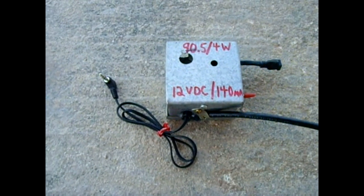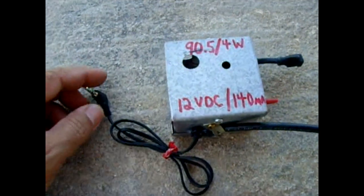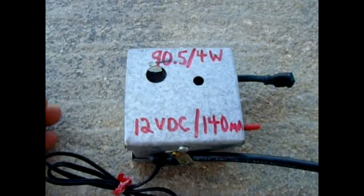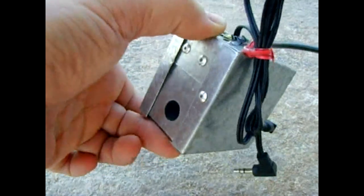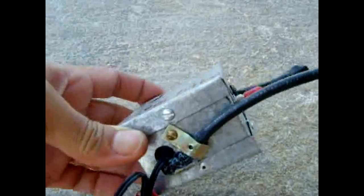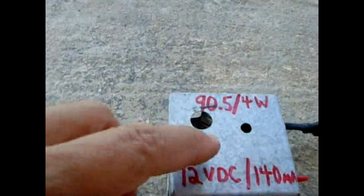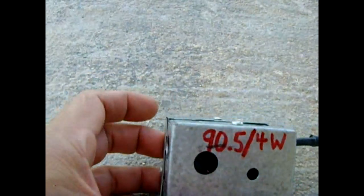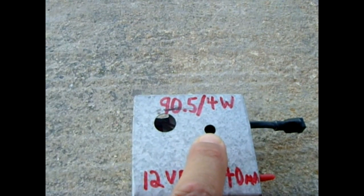I got this schematic off the internet for a 4 watt FM transmitter. I made this little housing for it — just bent some sheet metal and riveted it up. These holes are for ventilation for the transistor, and this hole here is for adjustment for the frequencies.